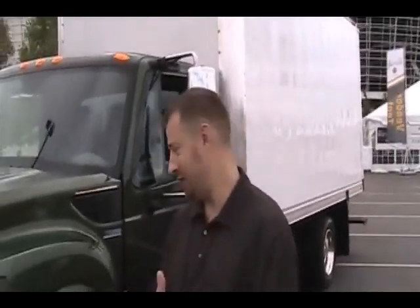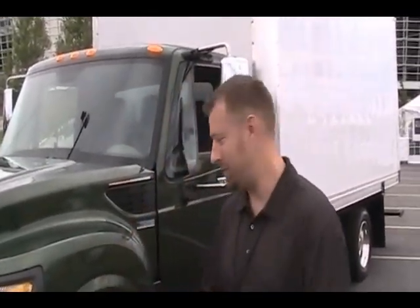My name is Paul Schunke. I work for International Truck as a vocational engineer. I try to put the correct features and functionality into our products to allow our dealers and customers to choose them over the competition.